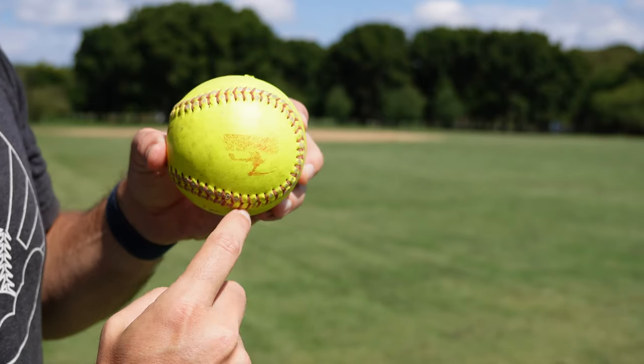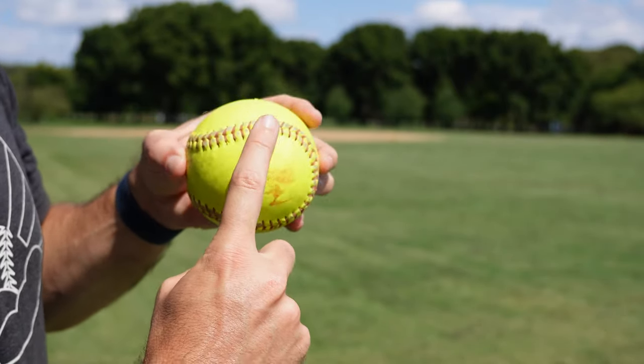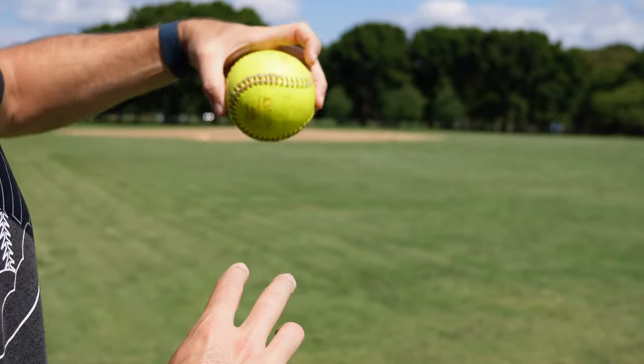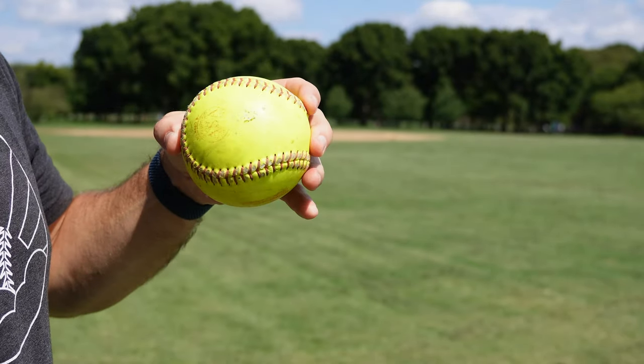This is called a four seam grip because it flies one, two, three, four seams in the direction it's traveling. You want those clean revolutions — that's going to help the ball fly straighter and with a little bit more velocity.